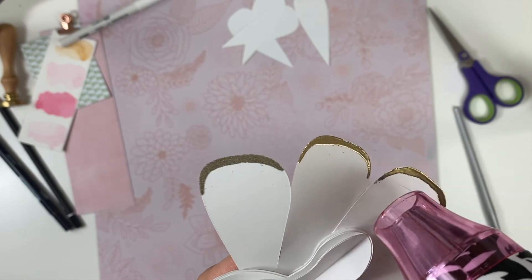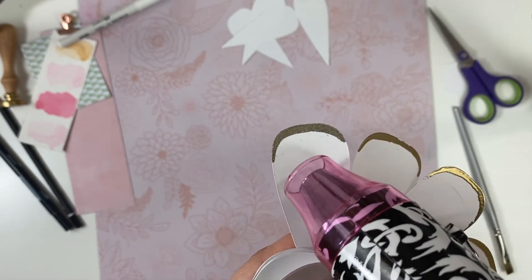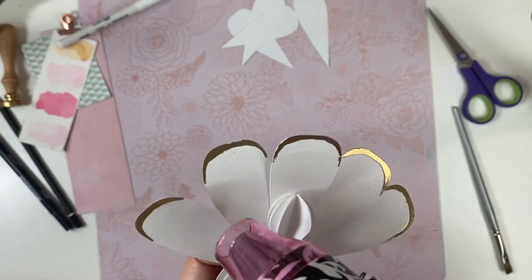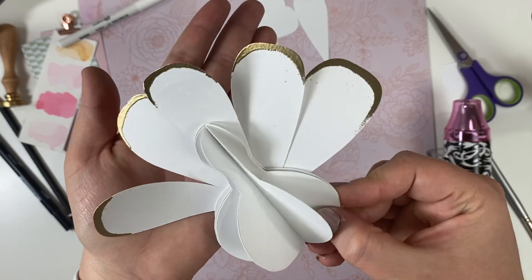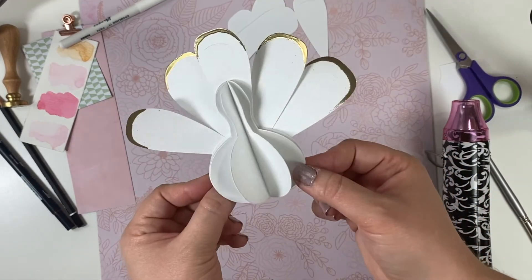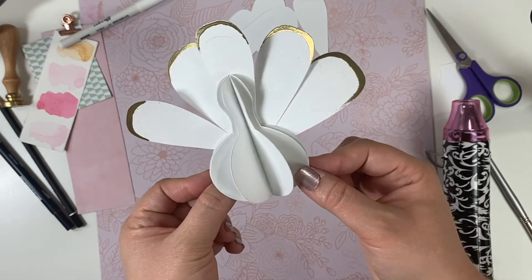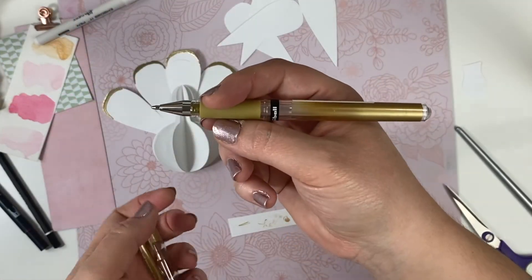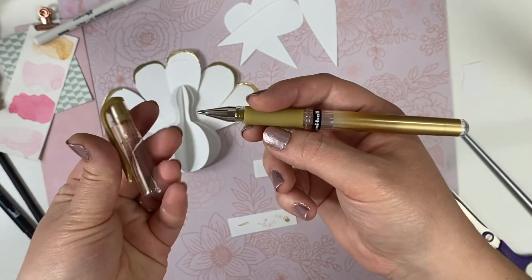Now I take my heat gun and start applying heat to the areas with embossing powder. Little by little it melts and becomes that beautiful glossy embossed liquid-metal look. One quick tip: heat both sides of the paper when embossing, because the chemical reaction can cause warping. Heating both sides can help correct that warp.